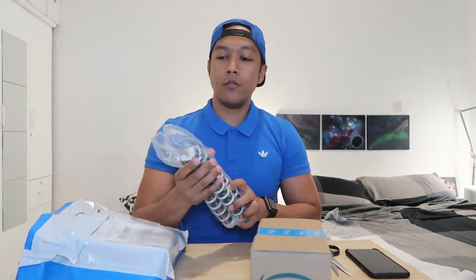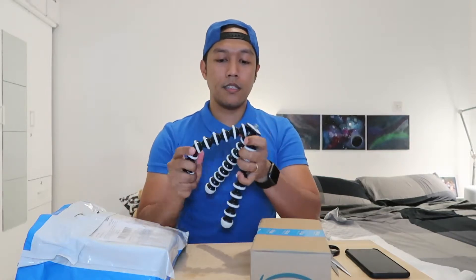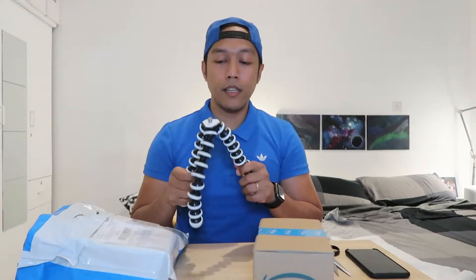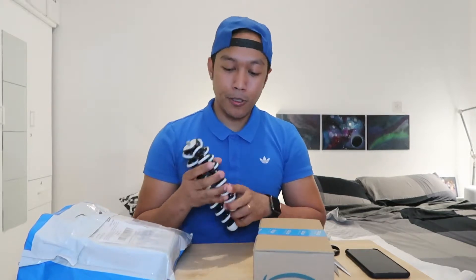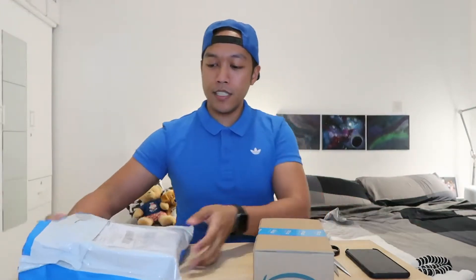Okay, so first we have a gorilla pod type. I see a lot of YouTubers using this one. Right now I'm just using a cheap small tripod for my G7X, so I bought this one. It's a gorilla pod and it cost me 59 dirhams on sook.com. I hope it can last for like a year of vlogging.